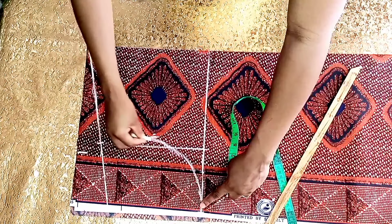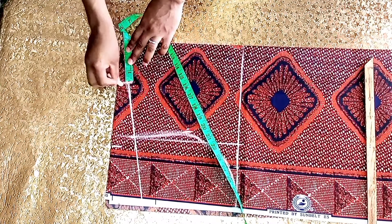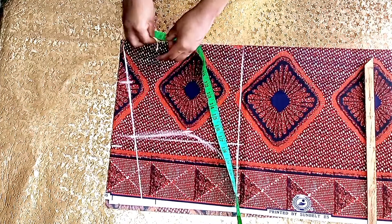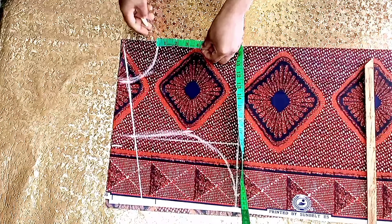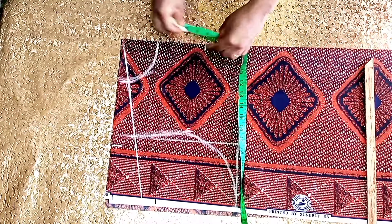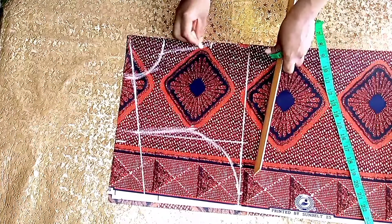Here I'll mark three inches for the neck width and three inches for the neck depth. I'll connect it this way, stepping down by 3.5 inches and marking 1.5 inches here, then create the neckline shape.